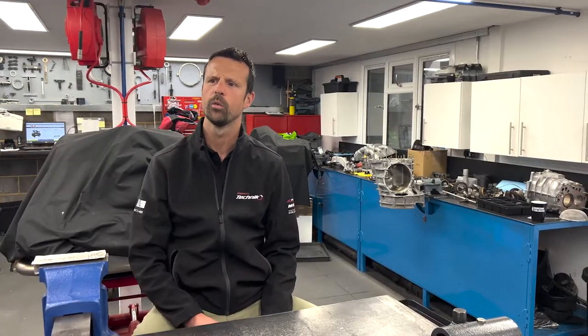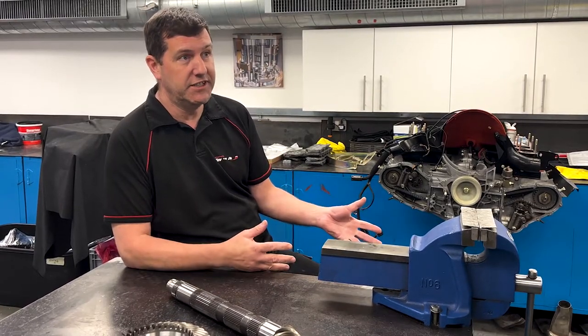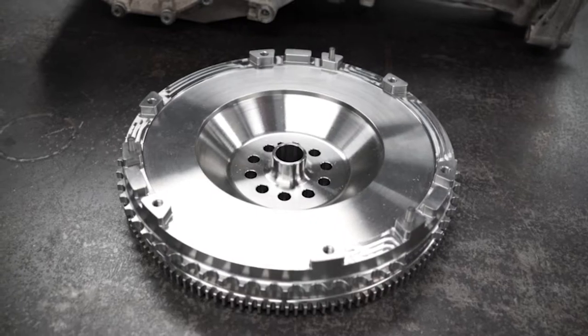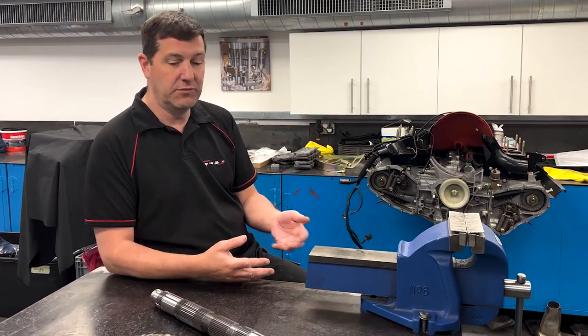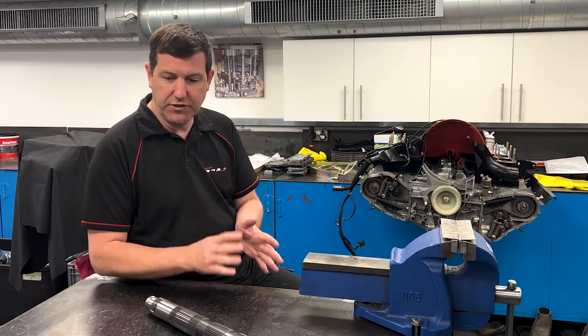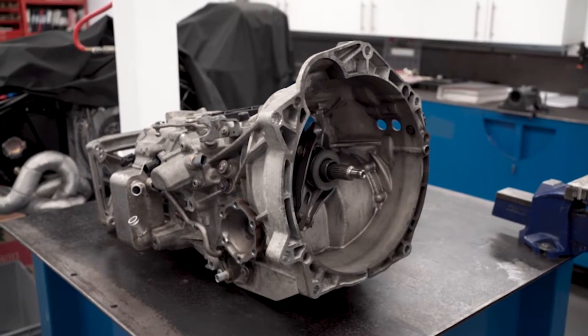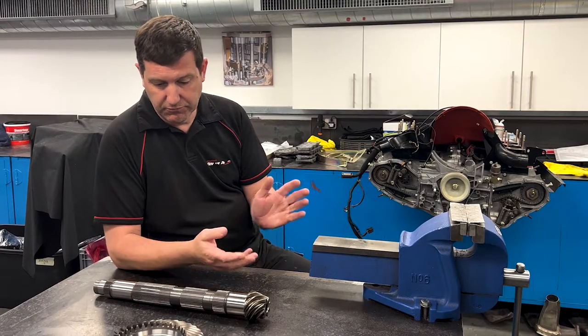So from start to finish, what does the job actually involve? To do the whole job, we start by removing the transmission from the car — on these cars that can be done leaving the engine in, so the transmission alone comes out. We then fully strip the transmission down. Because they're essentially fairly new cars, it's unlikely we're going to find worn synchros or anything like that at the moment, but while it's apart I automatically check everything. Once it's all stripped down, the original crown wheel and pinion is removed, and then there are a number of things that need to be set up inside the gearbox.